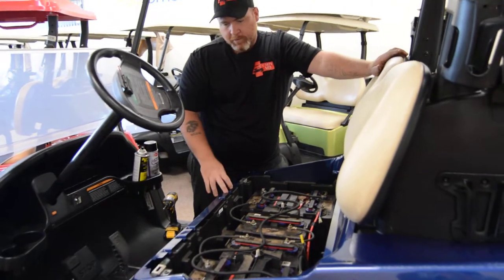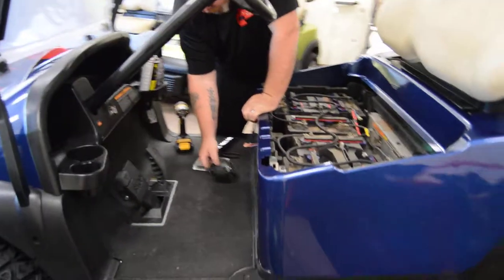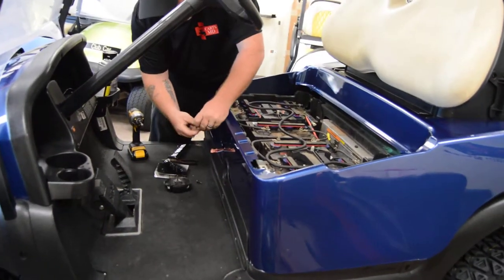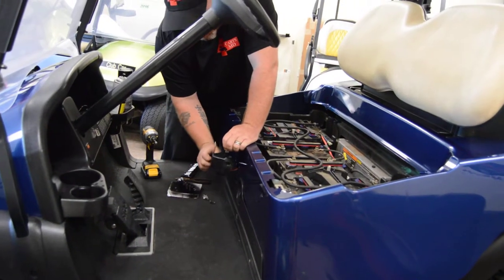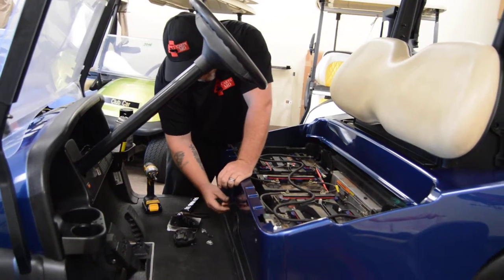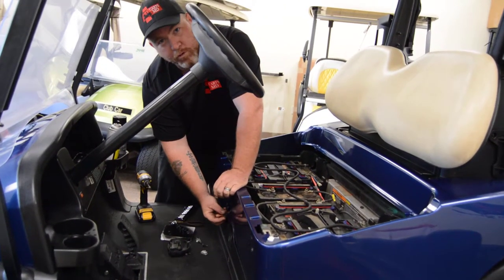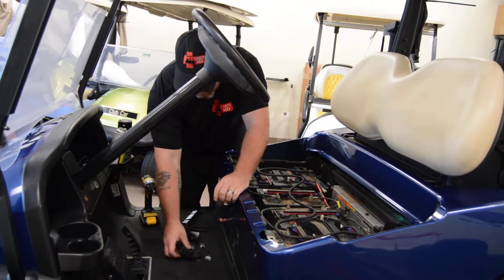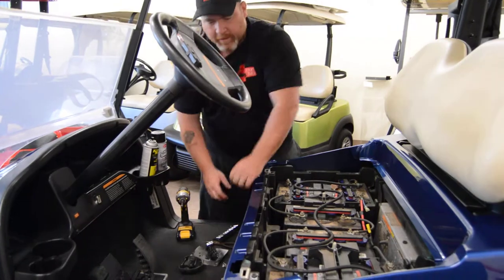Then we'll go ahead and put those back in. We'll also remove two T25 Torx nuts from these captured nuts here, and we'll remove the T25 bolt to take off the forward and reverse assembly. A good way to remember putting those wires back on is blue-orange-brown, or 'blurb' as I like to say — that's blue-orange-brown from the driver's side to the passenger's side.